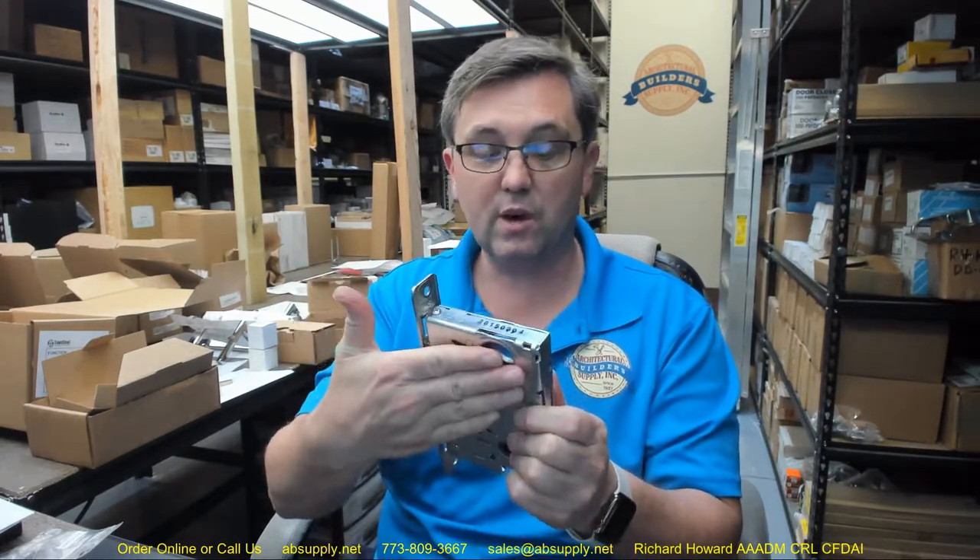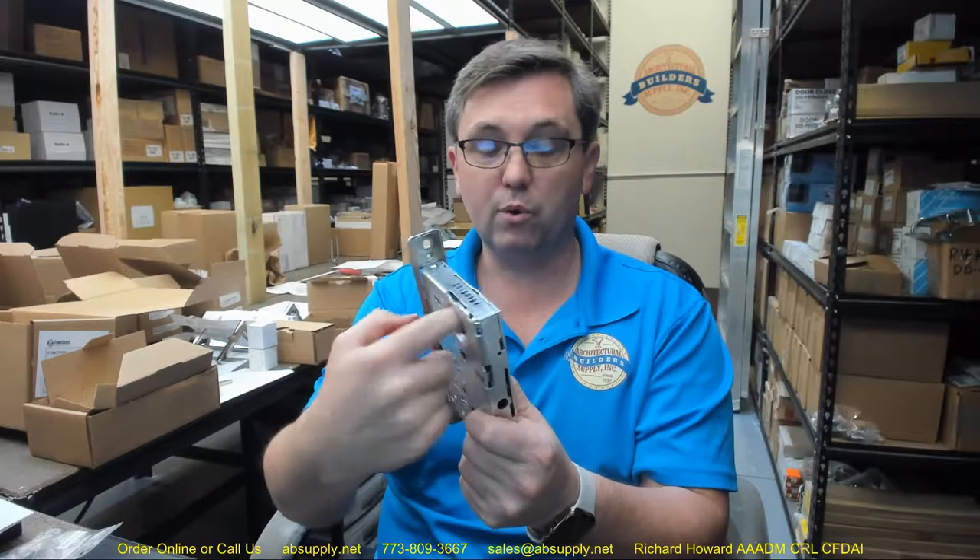A perfect example is this lock. I have an asymmetrical prep: a cylinder on one side and a thumb turn on the other. The cylinder does not go through the door; the thumb turn does not go through the door. You have to understand what is the secure side of the door — that's where the cylinder needs to go. Understanding how doors swing and communicating that information in a commercial setting is utterly crucial.